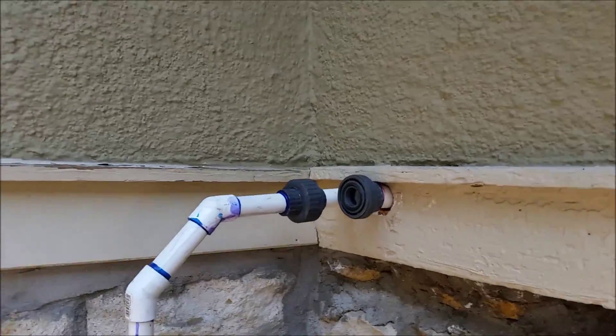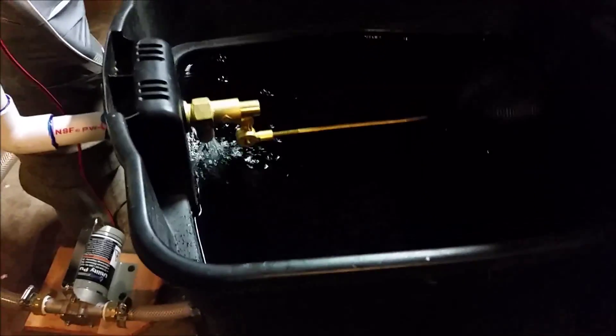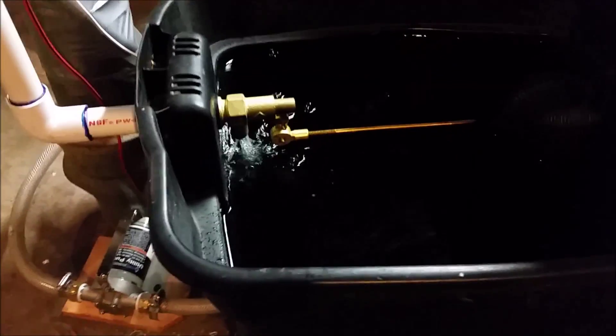This is where it goes into the house with a coupling so I can take it off in the winter, and right along the ceiling it goes all the way over to here. This is where the water is trickling in from the last flush I did a few minutes ago. It will trickle in until the end and then it shuts off when that lifts up a little bit further.